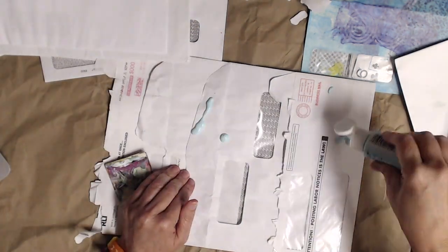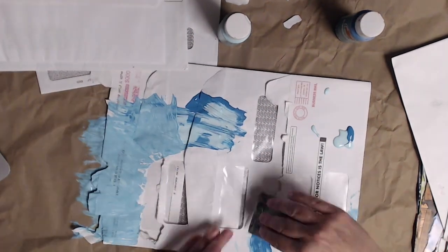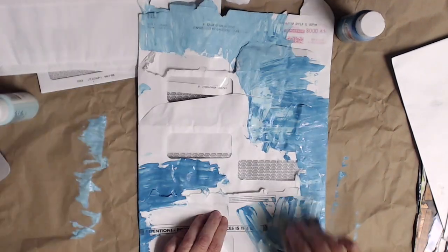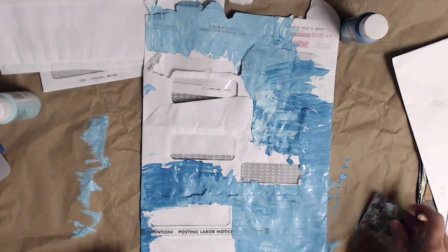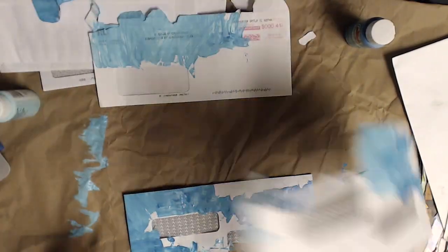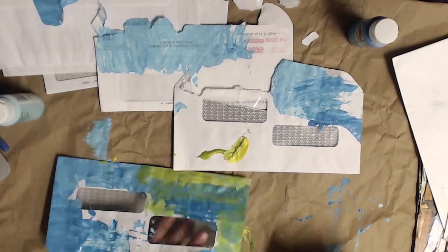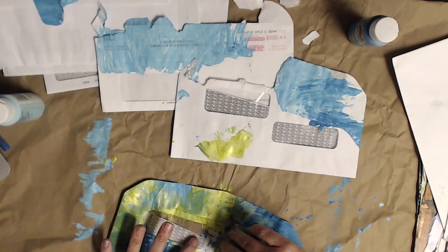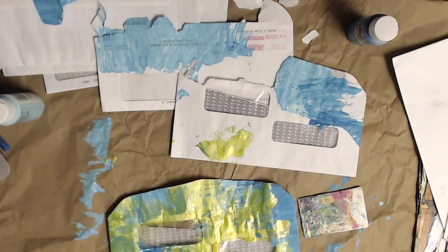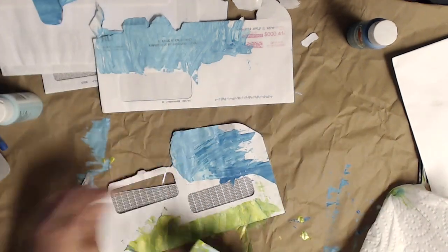Normally I would have a whole setup going on, but I'm still at work on my lunch minute, so I'm just using some box packaging as my drop cloth. I hope this shows you that you can art anytime, anywhere. I'm so grateful my partner suggested I take this time to do it on my lunch break.